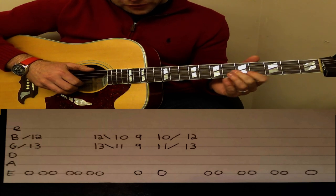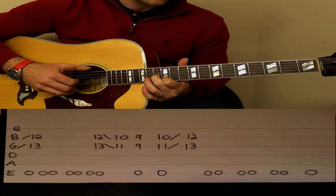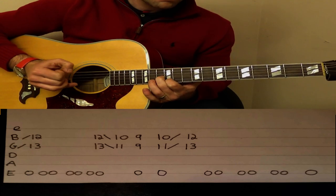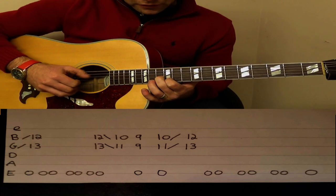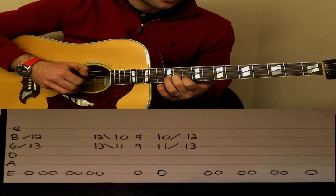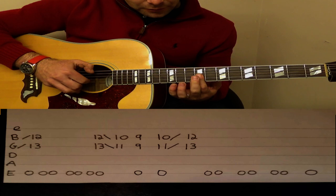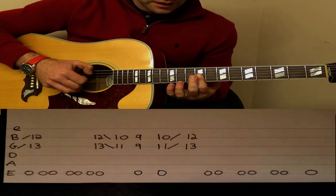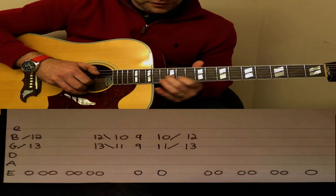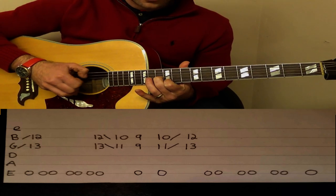We slide up to 12 on the B string, 13 on the G string, while still playing this open E note. Then pluck it again when you get there. We then slide that down to 10 on the B string, 11 on the G string, then we play 9 and 9 on the B and G strings, and then we slide back up from 10, 11 to 12, 13. Then 10 on the B string, 11 on the G string, slide that back up to 12 and 13.